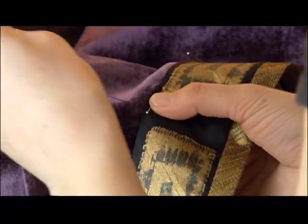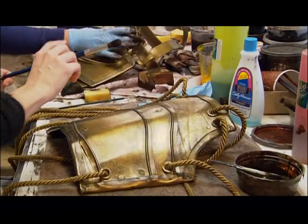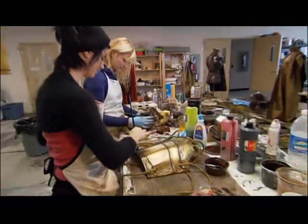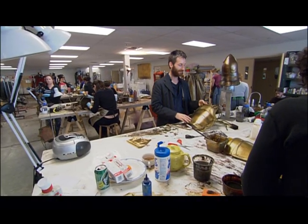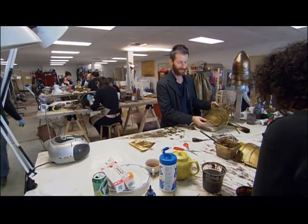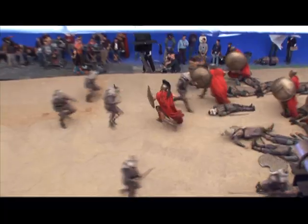We have a workshop here of about 60 people that all have their own specialties and they all come together to create these costumes. The patina team, or the painting and distressing team, take it from a raw metal and leather and they paint it with these beautiful painted finishes to make it look like it's gone through heavy warfare.